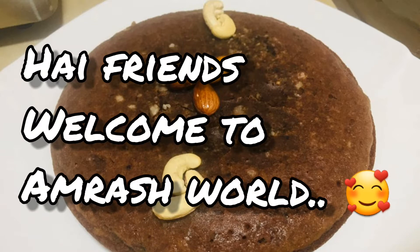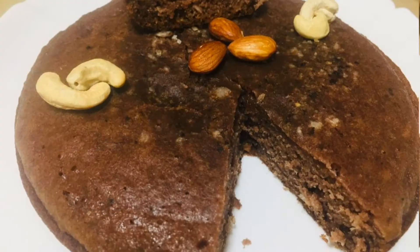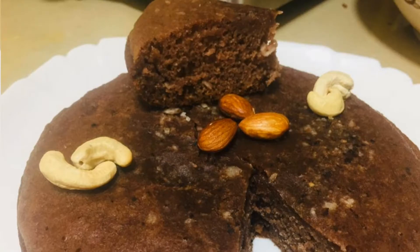Hi friends, welcome to Arm Brush World. If you like this video, you can subscribe to my channel.